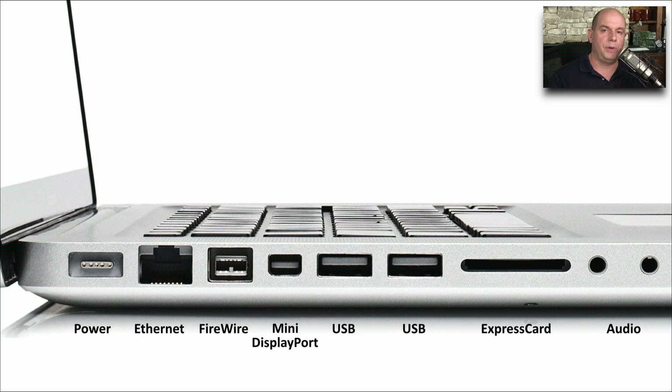Here's the side of a laptop computer that has a number of different interfaces on it: a power connector, an ethernet RJ45 connector, a Firewire mini DisplayPort, and a few USB connectors. And you can see there is an Express card 34 slot — a narrow slot that takes up very little room in the laptop, but still provides all the functionality of an Express card expansion slot.